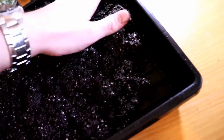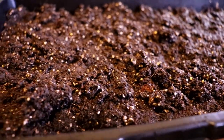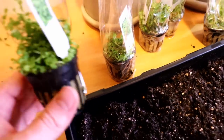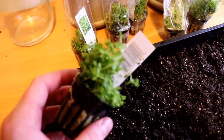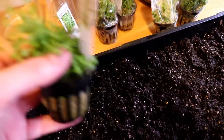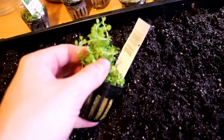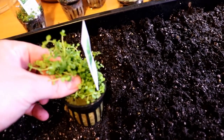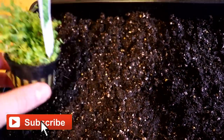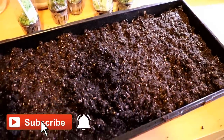We got it almost up to the top — a good layer of soil, probably an inch to an inch and a half thick, should be all we need for our Monte Carlo. Here we have some potted Monte Carlo. I chose to use this instead of tissue culture just because it's already grown really well and it's not going to be too much of a shock — tissue culture is obviously a very different environment. I think this will grow the fastest. I'm just going to de-pot these and plant them, spaced out a couple of inches, and that's pretty much it.